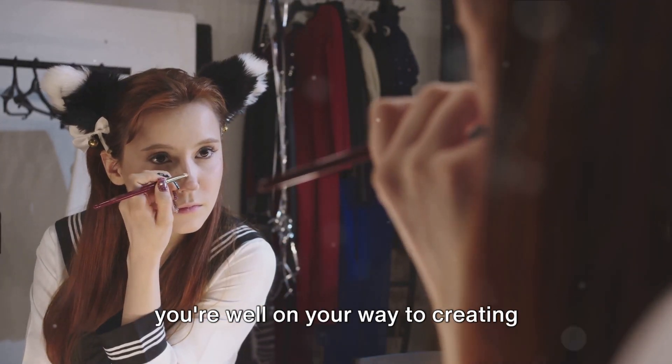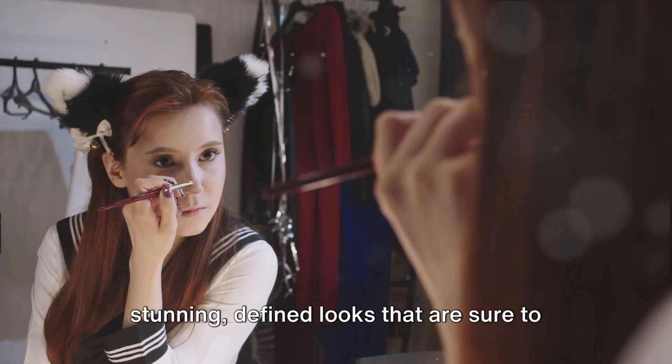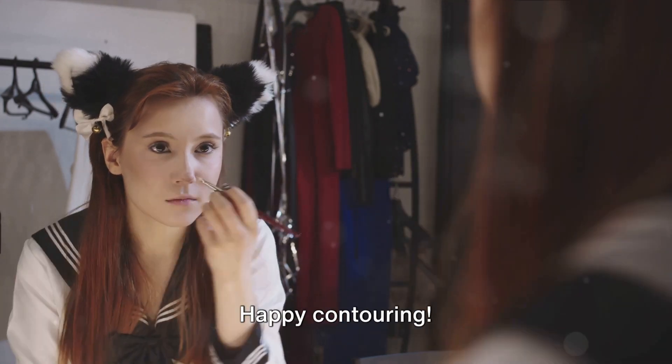Armed with these tips and techniques, you're well on your way to creating stunning, defined looks that are sure to turn heads. Happy contouring!